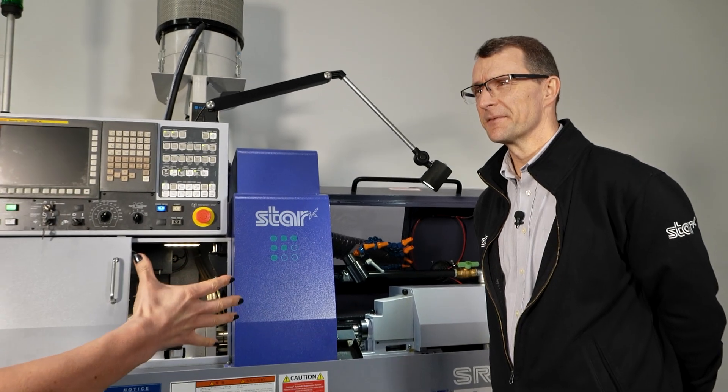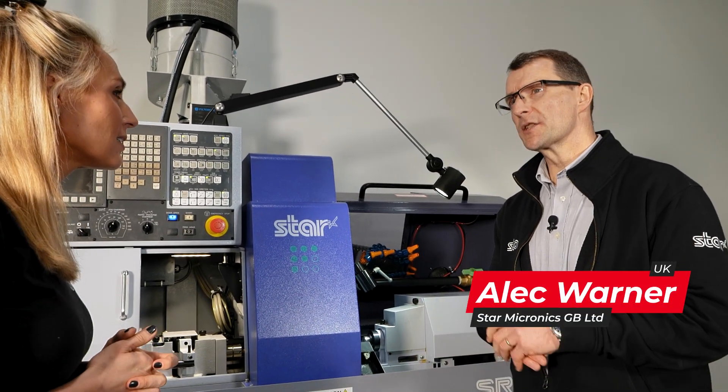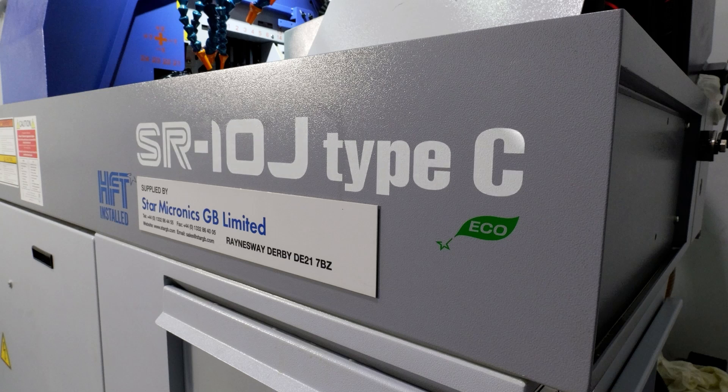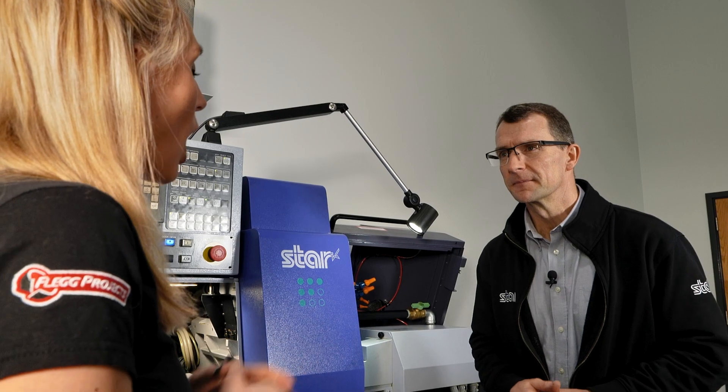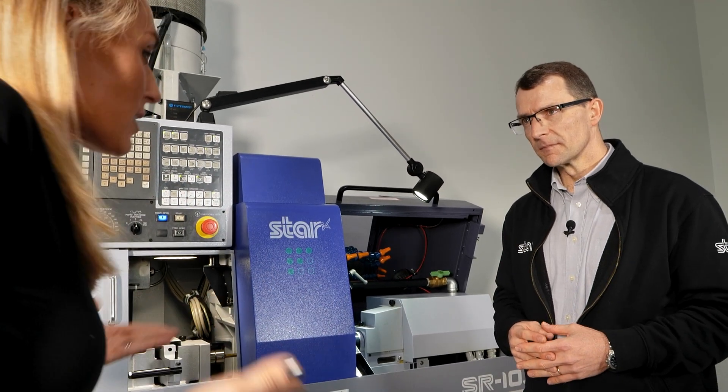If you're into small component manufacture, then sliding head technology is the technology for you. Alec is going to tell us exactly why. This is one of your smaller capacity machines, isn't it, Alec? It is — it's not the smallest, but the SR10J, as it says on the tin, is up to 10mm capacity. So what is the technology behind a sliding head — what makes it so different?